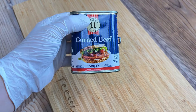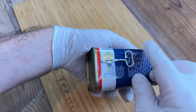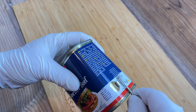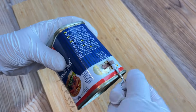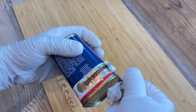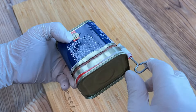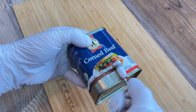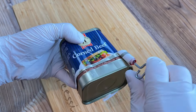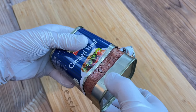Here comes the corned beef — in its signature trapezium-shaped can and key-based opening mechanism, probably once served a useful purpose that is now redundant, but remains this way for fear of infuriating the corned beef-eating public. I sliced my hand wide open many times in my youth while opening tins of corned beef — a rite of passage, I think, on the way to becoming a real man, kind of like a bar mitzvah for secular white working-class British people.